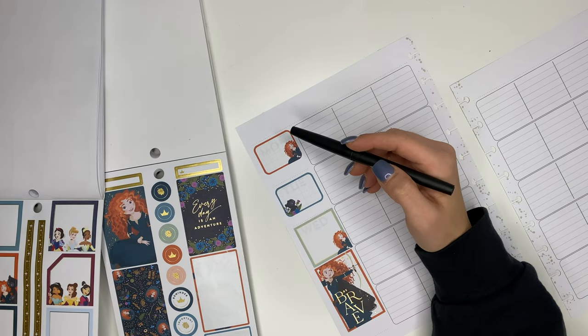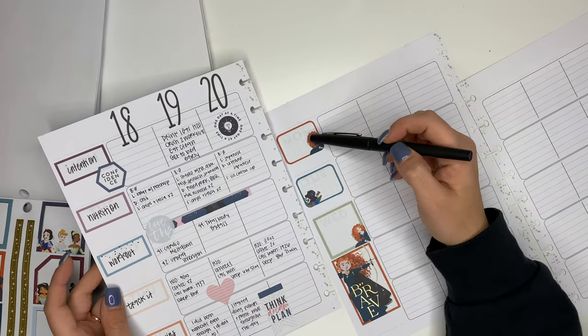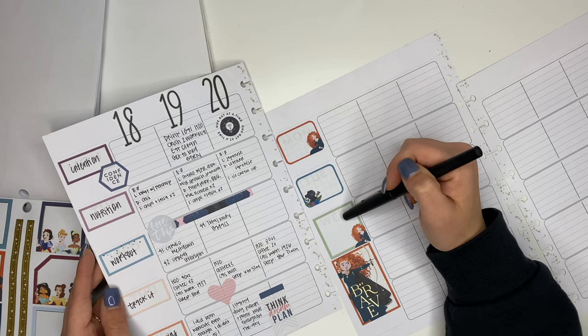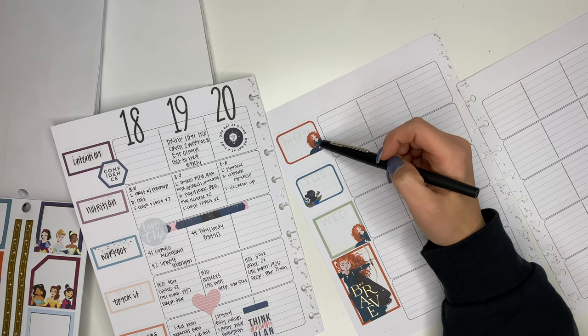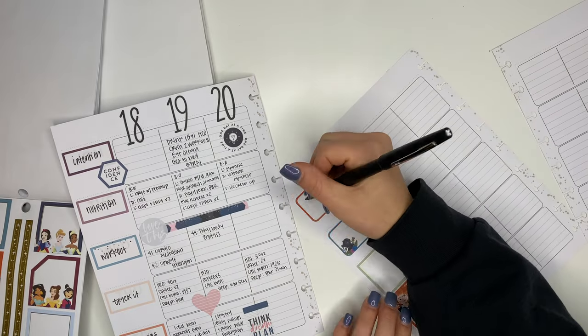For this week I wanted to track things a little bit differently than what I did last week, so I pulled out my spread from last week and was thinking through what was I tracking, what do I want to start tracking now, and how do I want to set this up before I moved any further, because that kind of dictates where I put stickers.